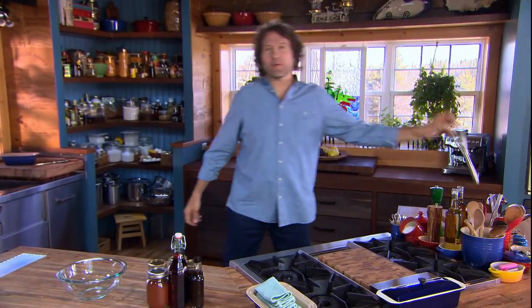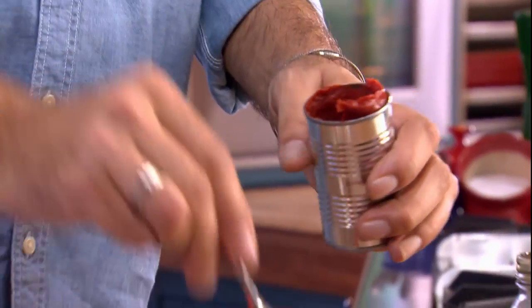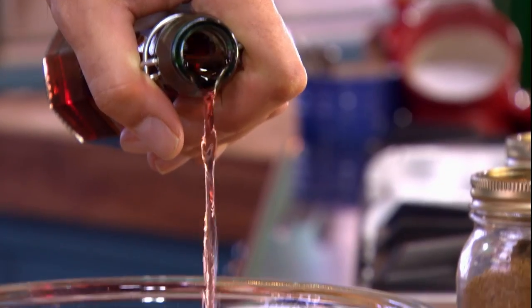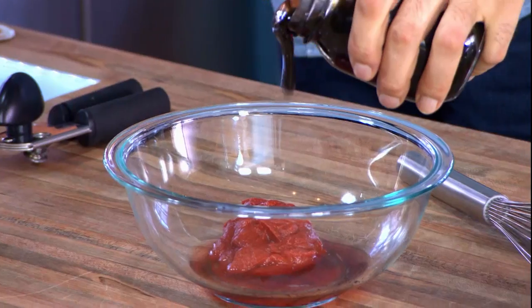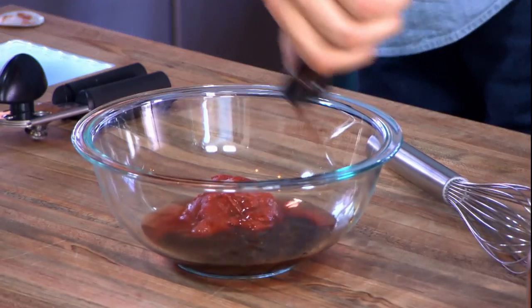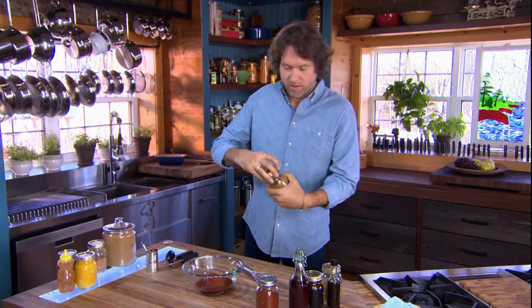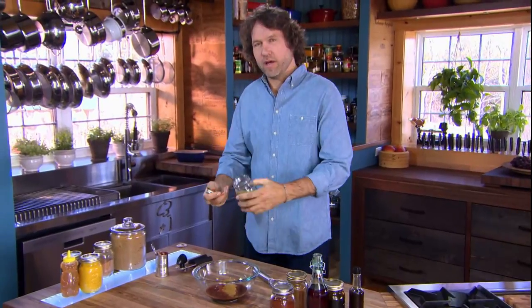This is a classic group of flavors, and all you have to do is whisk them together. Start with one can of tomato paste. One cup of red wine vinegar. Molasses, one half cup. Worcestershire sauce, one tablespoon. Chili powder, one quarter cup. Cumin powder, a tablespoon. And oregano, another tablespoon.